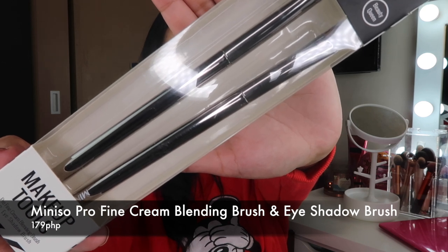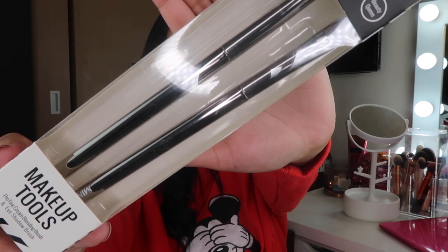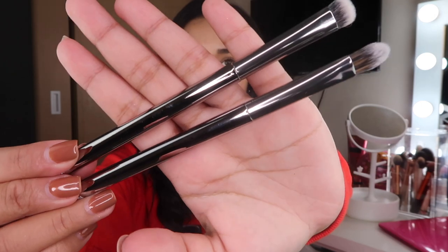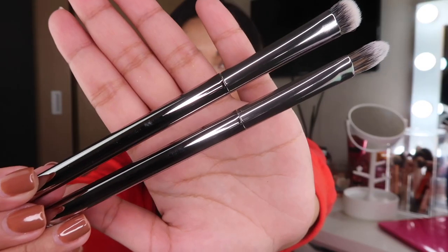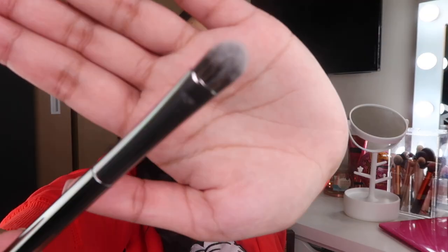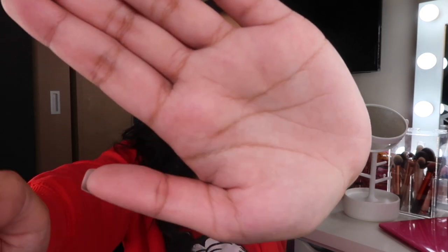So this one is the Profine Cream Blending Brush and Eyeshadow Brush to pack. Nagustuhan ko talaga yung design ng brushes na to. Ang ganda nung design ng brushes, ang ganda nung handle. It's very classy. And the bristles are also very soft. Sabi sa instructions, this one is for blending your concealer and this one is for eyeshadow. They look expensive. Nakalagay lang dito, mini sew. At sa likod niya, made in China. Overall, excited akong gamitin ng product na to.